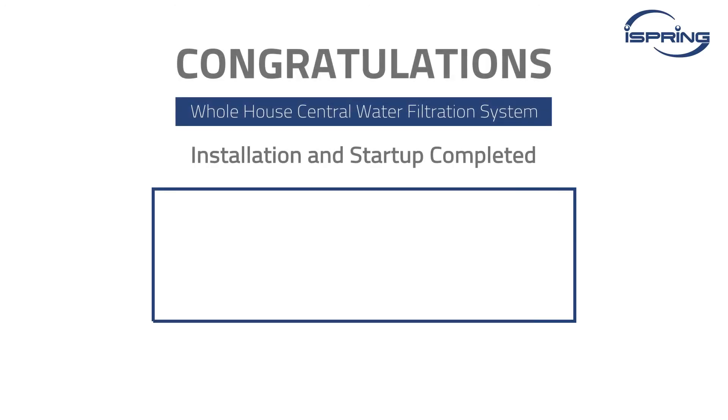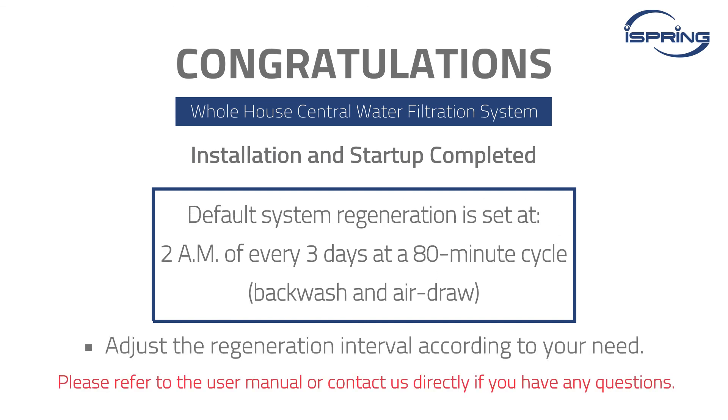Congratulations! Your iSpring Whole House Central Water Filtration System is now set up and ready for use. Please refer to the User Manual or contact us directly if you have any questions. Thank you for watching!